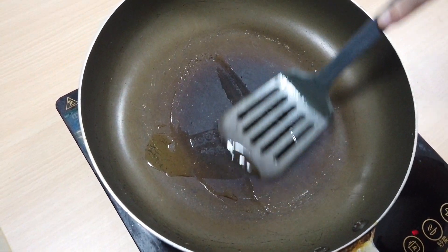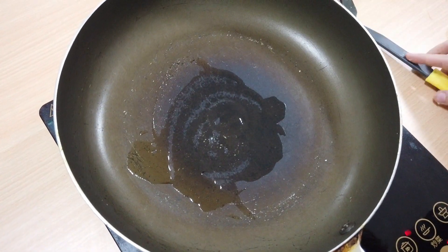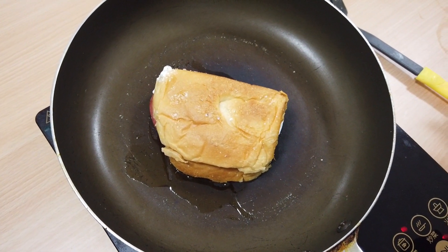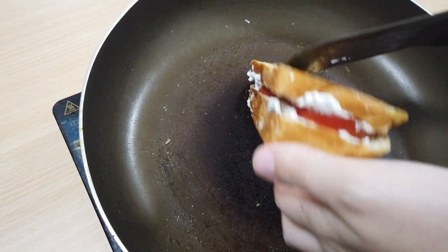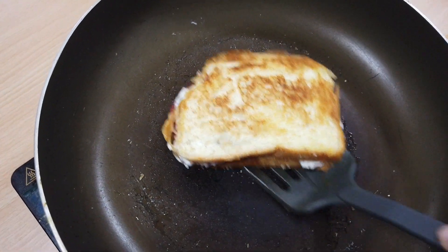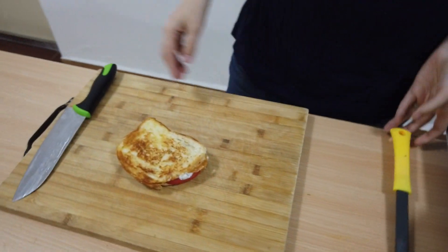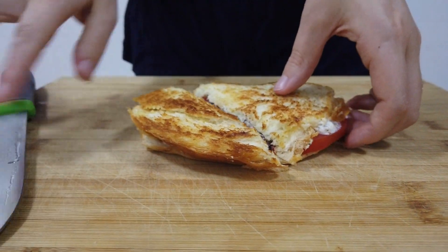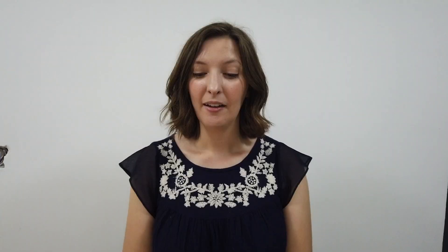Now we're going to heat it up. I'm going to put some oil in my frying pan and we're going to do this just like you would a grilled cheese, until it's nice and toasty on each side. This is ready — let's take it out and cut it. Lasagna sandwich! I hope that you try making some ricotta cheese yourself, and if you do, you should definitely try to make your own lasagna sandwich. It's delicious. Thank you for watching. Goodbye.